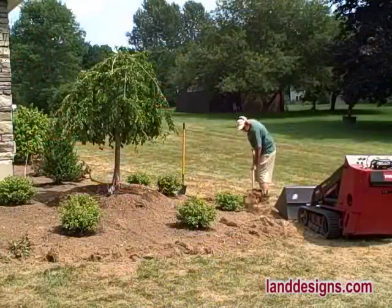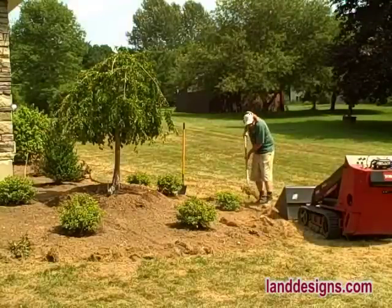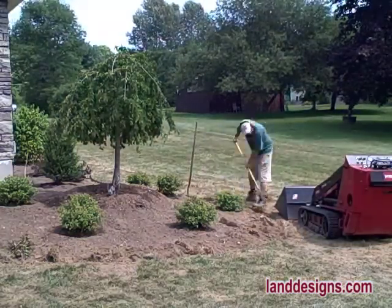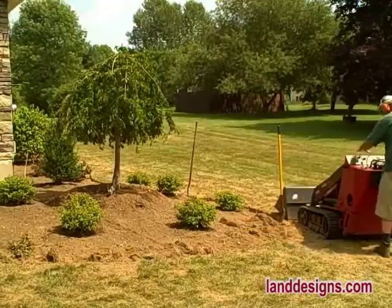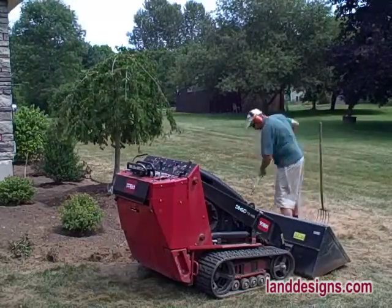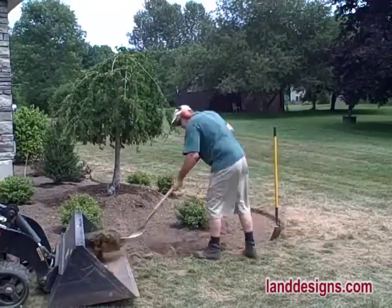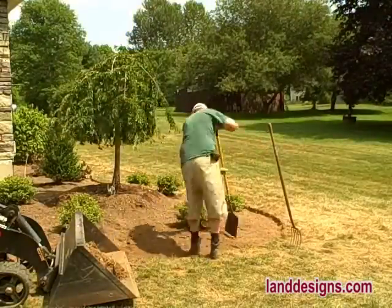The first time I used my Dingo like a wheelbarrow I was pleasantly surprised. The loaded bucket holds about two full wheelbarrows of material, and because the bucket is lower to the ground it's easier to load — so it's win-win all around. It's easier to load, it carries more material, and if you have to wheel material far or uphill it takes a lot less effort.